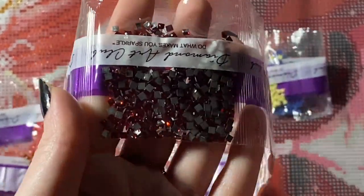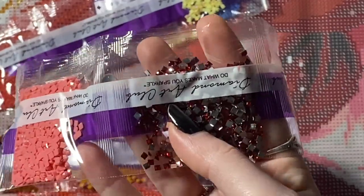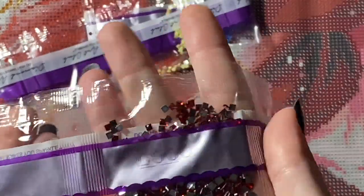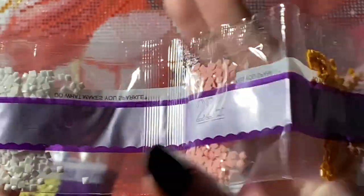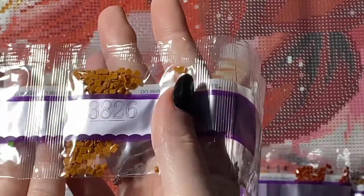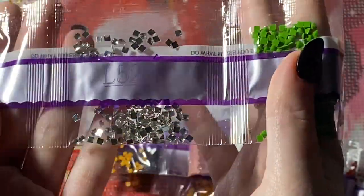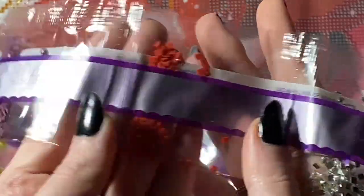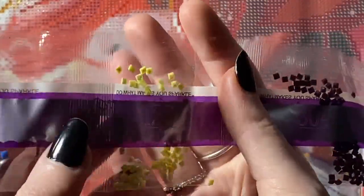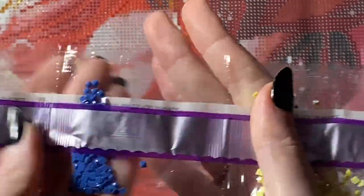They're clear diamonds that are super shiny and sparkly — my lighting and camera is not doing this justice. The silver coating on the bottom is just so you can't see the symbol on the canvas through the drill. Super pretty — we'll look up and see how that one goes too. I think we just have one more fairy dust and one more crystal to find. We have L5200, which is just a clear crystal, again with that silver coating on the bottom, but just a tiny handful. And our final AB, 129 — it has a pale yellow, nice, with teeny tiny handfuls of that.